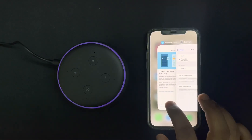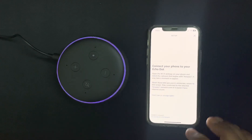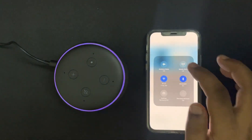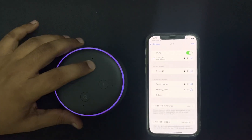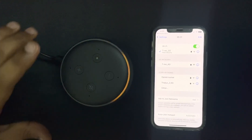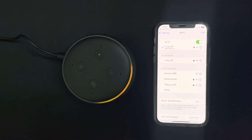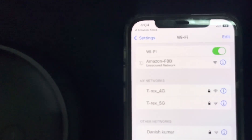Now I think it's good to go. They say there will be a network which begins with 'Amazon.' We'll continue the video after the beginning. Now in setup mode, follow the instructions in your Alexa app. Yeah, here we can see there is an option for Amazon. You've connected — now go back to the Alexa app.